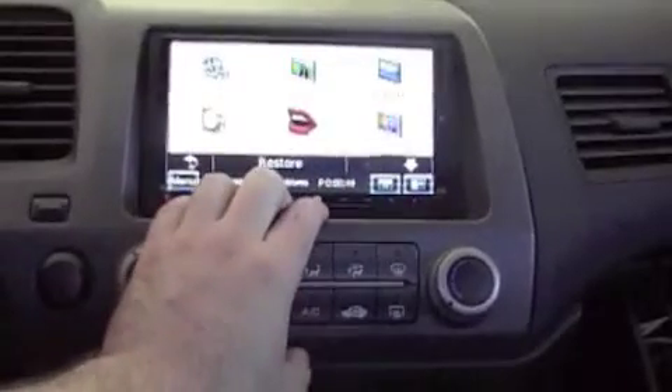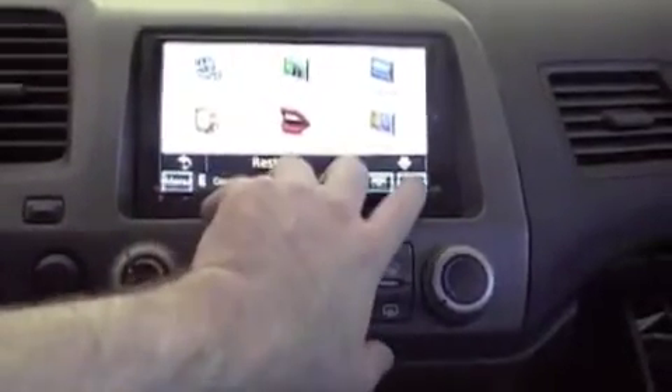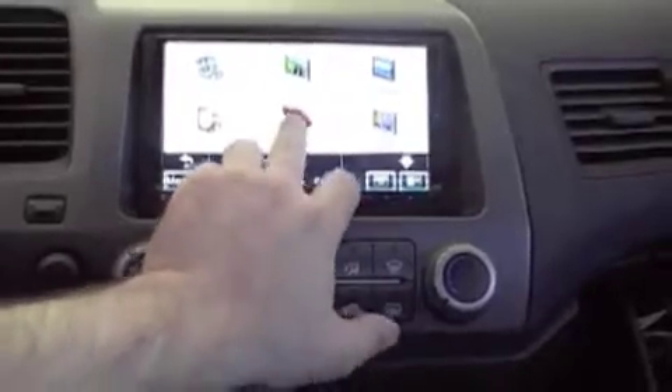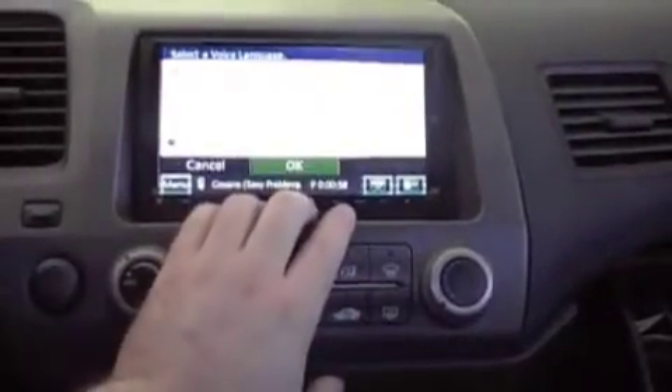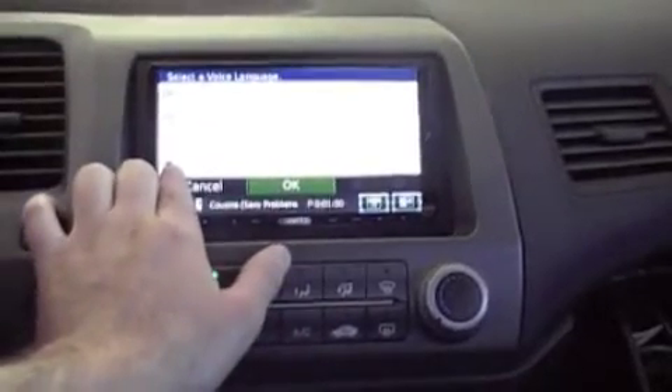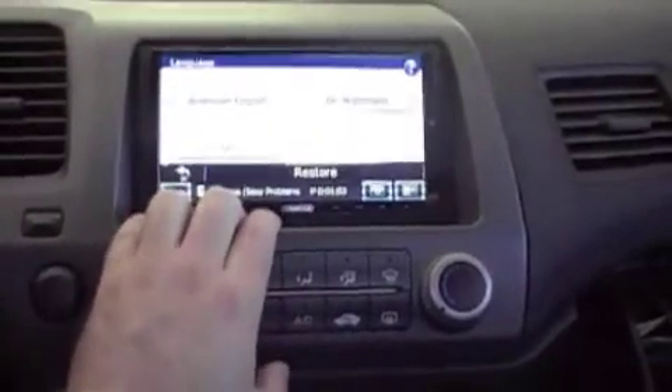We're going to go to Settings. Let's go to Language first and look at our new voice. I've got Voice Language — Dr. Nightmare — and it becomes an option right down here. I'll show you what that sounds like in a minute; I'm not going to use it, but it's good to play with.